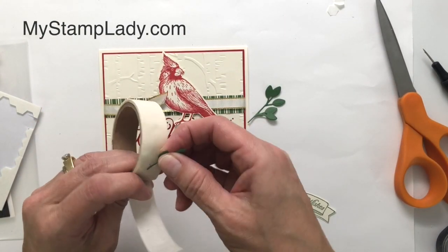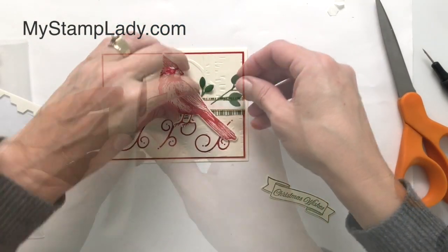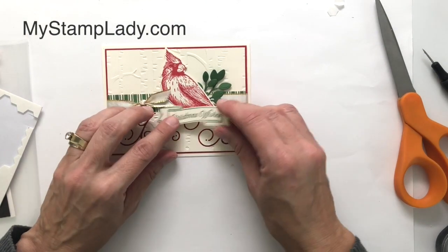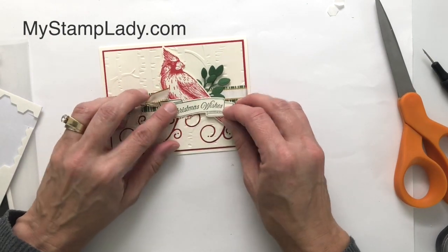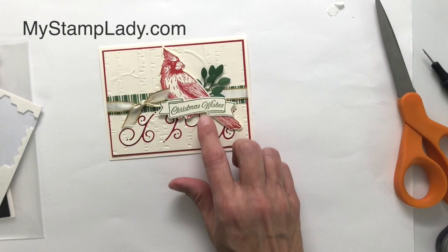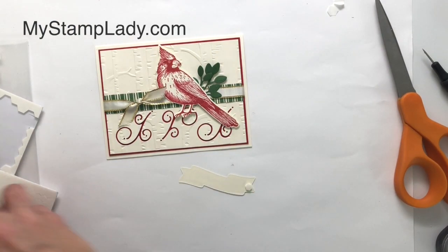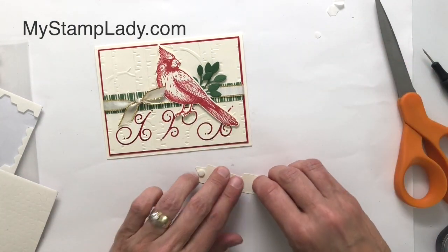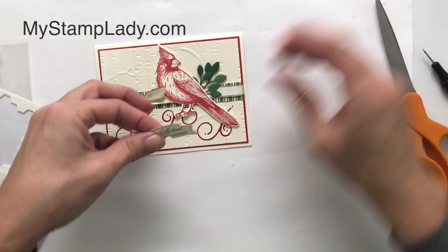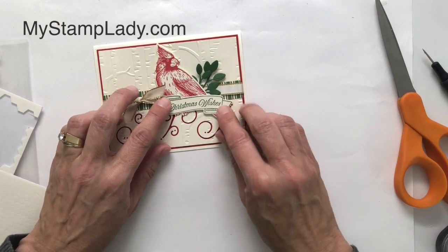I'm going to finish up this card with dimensionals. I love using dimensionals to give it a little lift over that ribbon so it doesn't bow over it. I've removed the backings and placed the cardinal down with a mini glue dot, then tucked those leaves right behind it. For the sentiment banner, I'm placing dimensionals on each end so it rests nicely and evenly over that cardinal. This is a stepped-up card with a few more layers and steps, but the nice thing is you can get both of these looks from the same products.